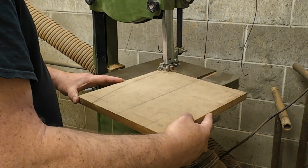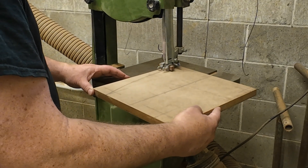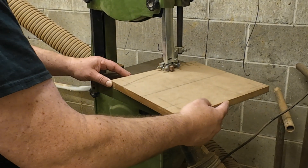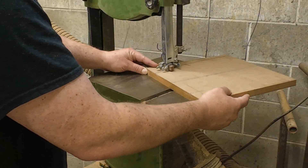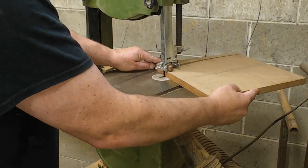Now that we have one nice curve drawn on our blank, the big guy is going to cut that profile on the bandsaw. A jigsaw will work as well. Just be sure to leave the pencil line on your cut. Keep watching to see why.